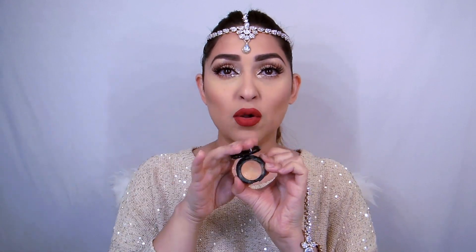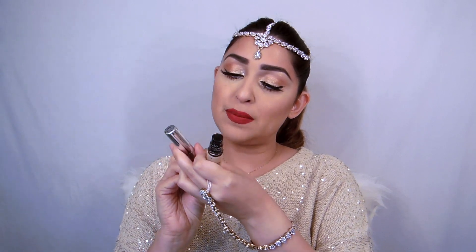I used the Bobbi Brown Shade Corrector in Peach to eradicate dark circles and any red patches. Then to conceal under my eyes I used NC20 and Ivory — this is the L'Oreal True Match. I love this combination; it gives the brightest result. To set my powder I used Sephora Bright Set, as I always do.